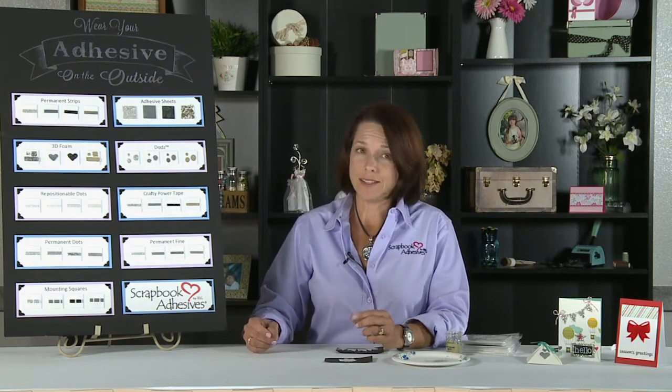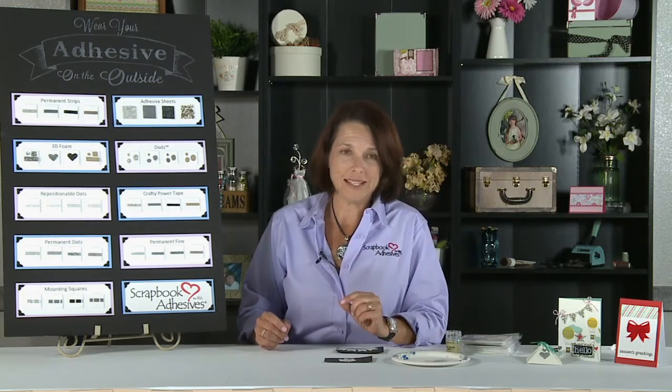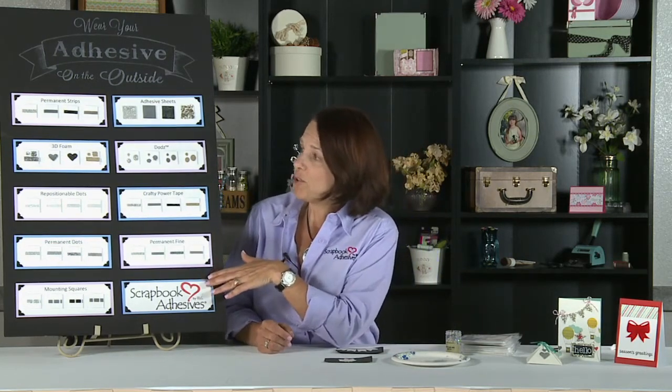So, you're thinking outside of the box — not just between two pieces of paper, but as an embellishment. I've prepared this poster board that shows you how you can use all of our different adhesives with a lot of different media that you already own.